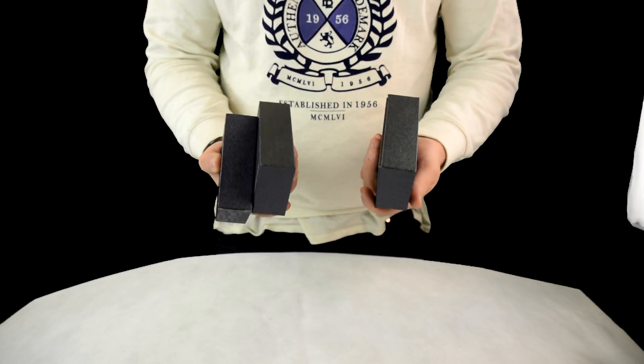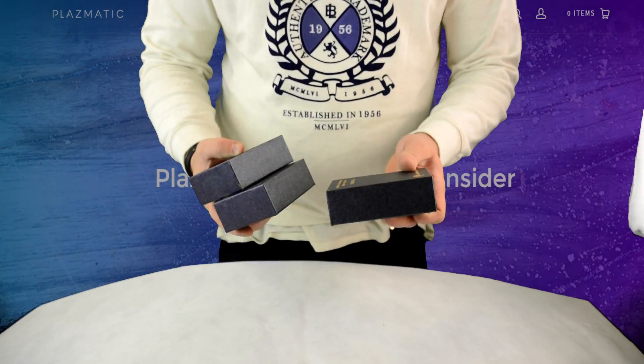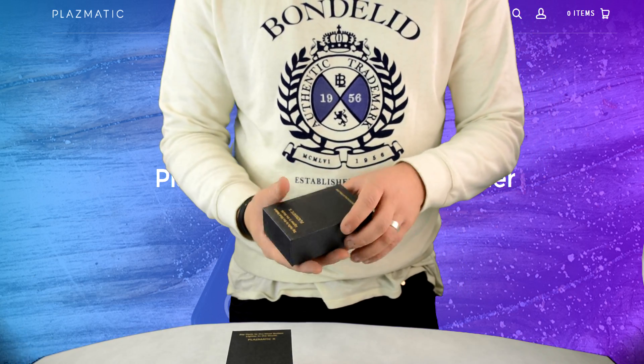Look what we got in the mail today — some boxes of plasmatic lighters. Thank you Alex, Elementium Lighter Alex.